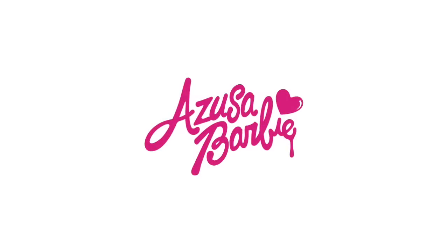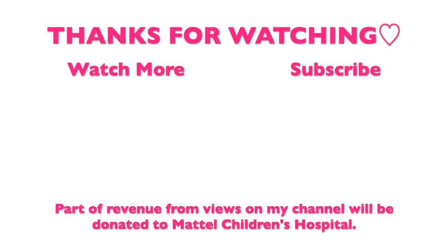Thanks so much for watching my video! I hope you like my video — subscribe to my channel and follow me on Instagram. Hope you have a pink day! Bye bye!